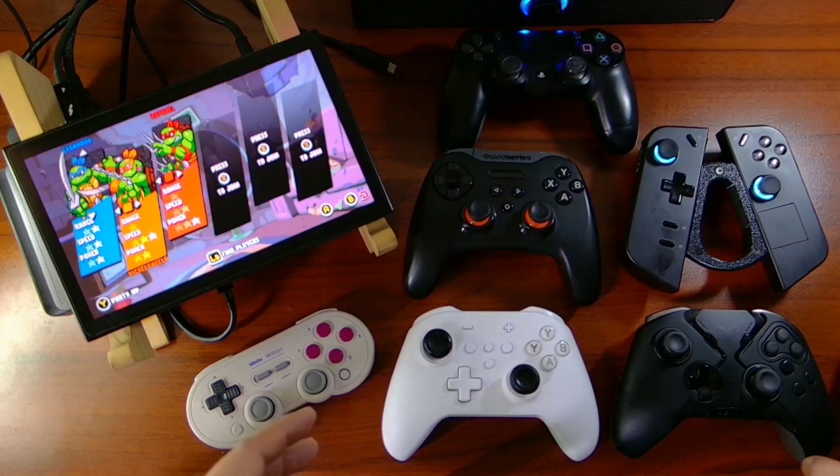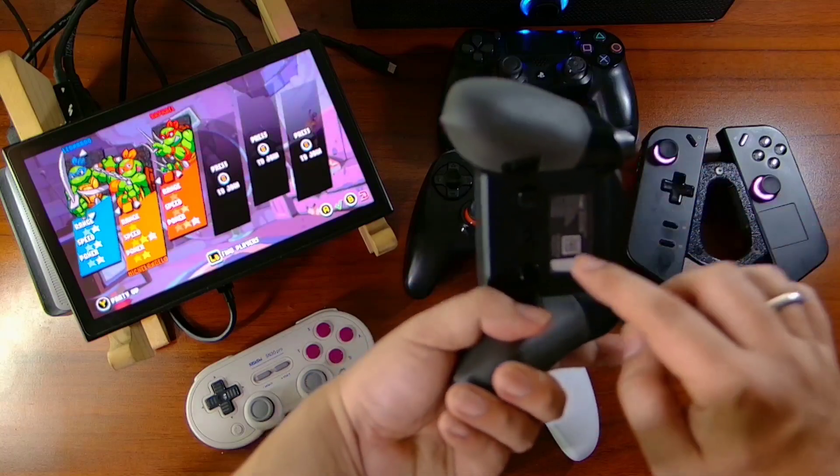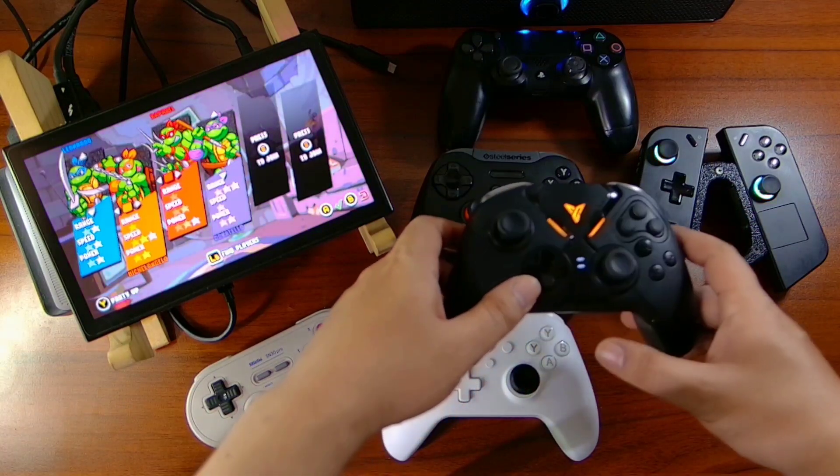Now we have our FlyDigi controller. This also has Bluetooth compatibility. Connected.